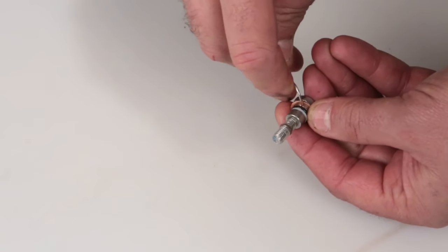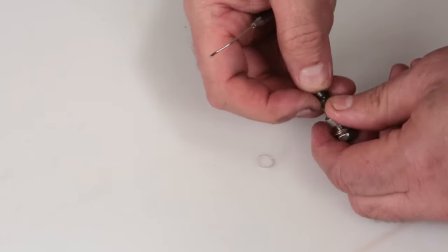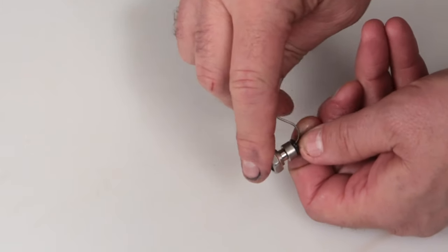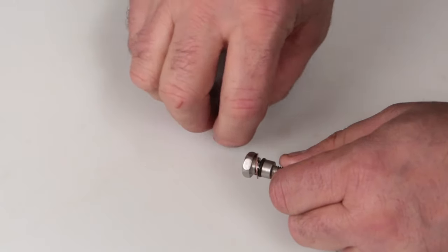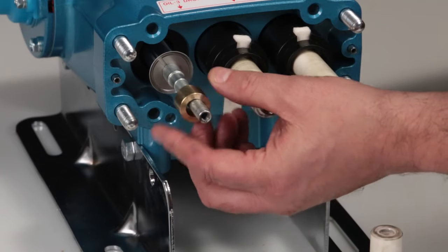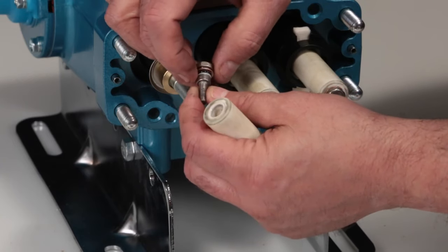Before reinstalling the plunger retainer, change the O-ring included in the kit. Using a pick, move the backup ring, O-ring, and copper gasket. Reinstall the copper gasket, O-ring, and backup ring. Reinstall the brass collar. Before installing the plunger, lubricate the O-ring, backup ring, and copper gasket on the plunger retainer.